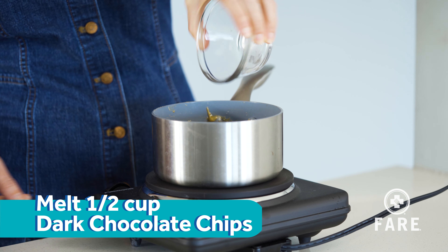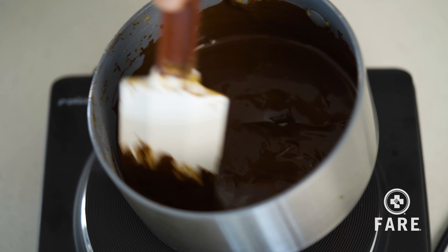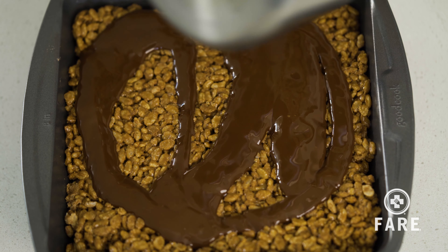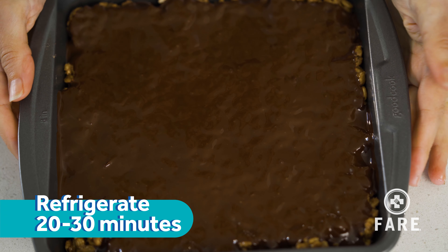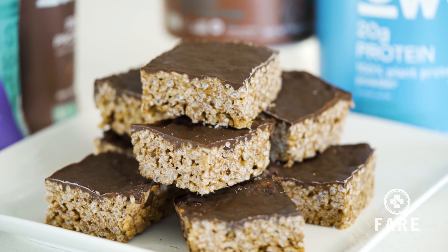In the same pot that we just used, melt our chocolate chips with just a little bit of coconut oil. Give that a stir until it's all melted down. Pour it all over. Pop this in the refrigerator for 20 or 30 minutes. The best thing about Owen is that they milk plants, not cows.